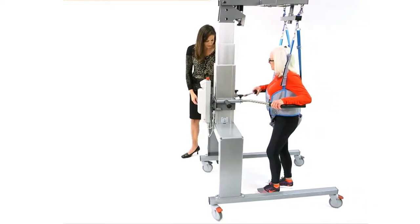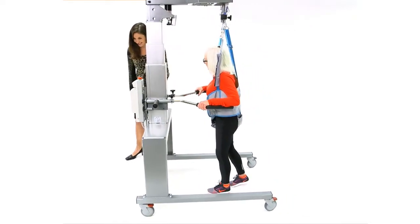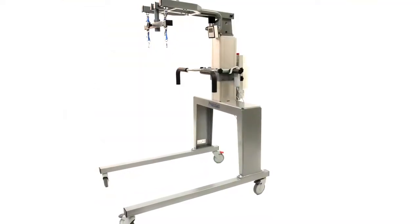The Physiogate Dynamic Unweighting System is a high-quality, reliable unit designed to be affordable for our customers. A commercial 3-year warranty comes standard.